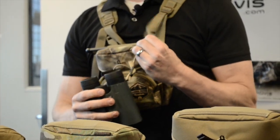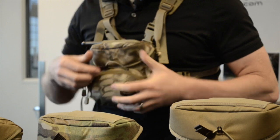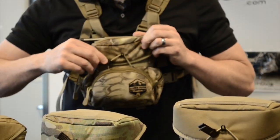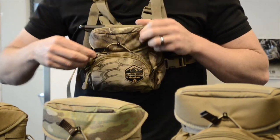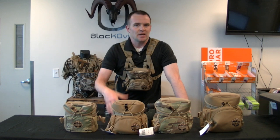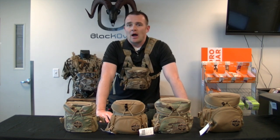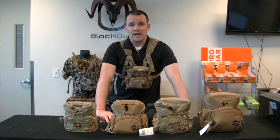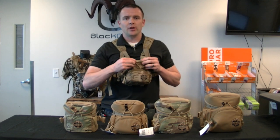Every pack will also come with a hook and bungee closure. The way it closes is you just wrap it up over the hook. It's silent — it's not a magnetic closure, not a snap closure, not a buckle that's going to click. When you're out stalking in on a deer or other big game, you need to have that quiet. So we do have the hook and bungee closure on all the packs we sell.